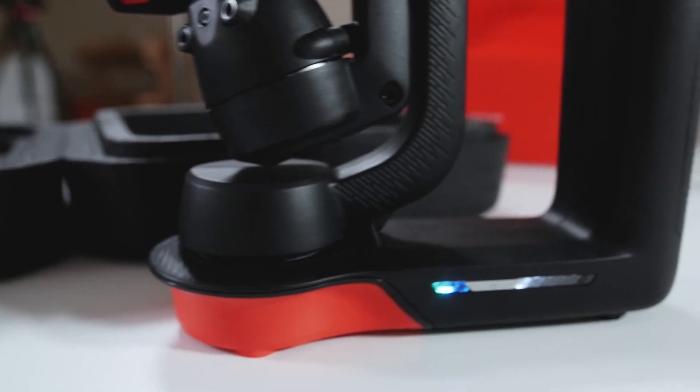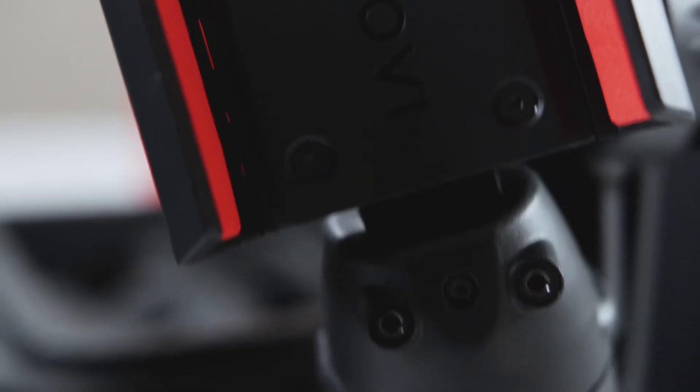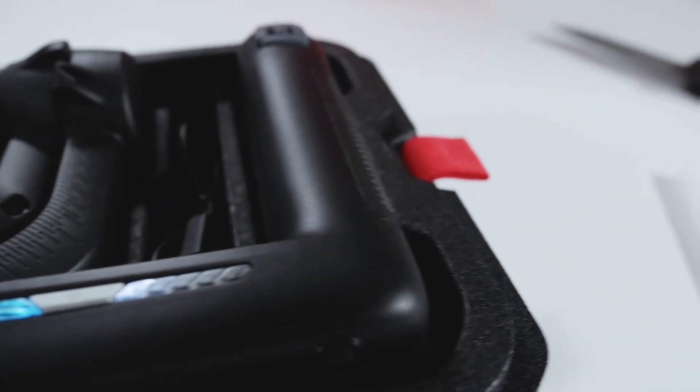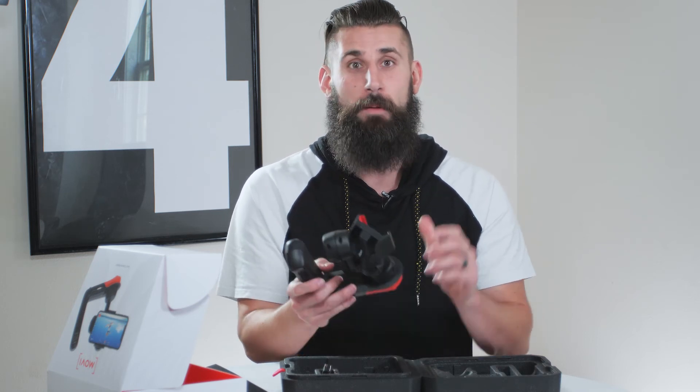This is the Movi Cinema Robot. We're gonna do another video here shortly where we can actually play with this, read the instructions, figure out all the cool things we can do. I know this is intended for your iPhone to help you get better cinema videos. We're gonna spend some time messing around with this, do some practice shots, and we'll upload another video to show you how this bad boy works. But that is unboxing the Movi Cinema Robot.